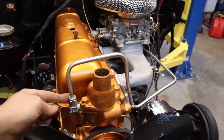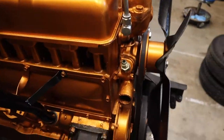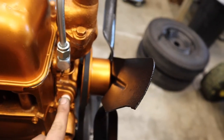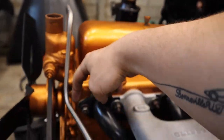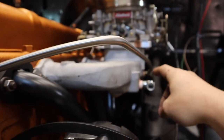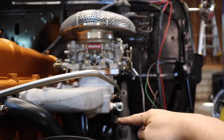We went ahead and threw on the hard line we just bent. This one's coming from the thermostat housing, coming around and going to the back of the intake — doesn't look too bad. The next one we're going to do is coming out of the water pump, that's going to be the supply. I've got it angled a little bit towards the valve cover because I want to bring it up and then do my 90 right next to this line, right behind it, and then follow the back side and go down.